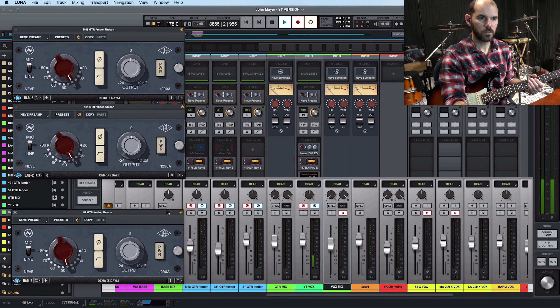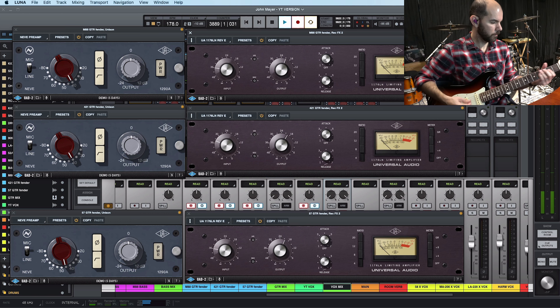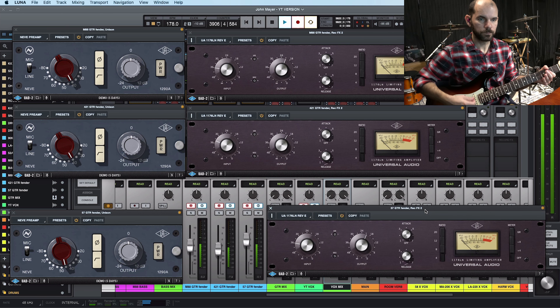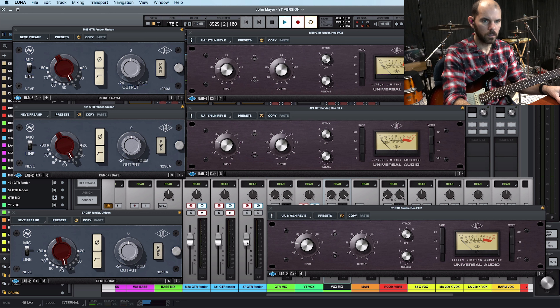I have three mics on the amp, and first I want to show you the gain on the preamp. The 57 is the one that I'm favoring in this blend, but I'm going to put them all on the same level so you can see how they each sound.